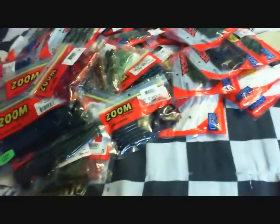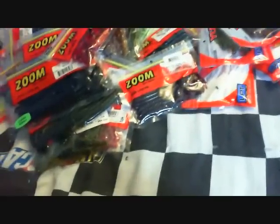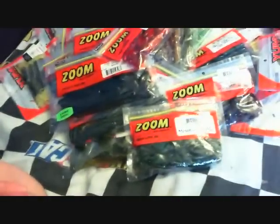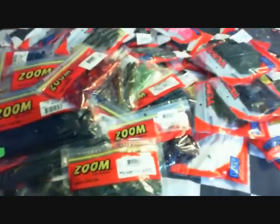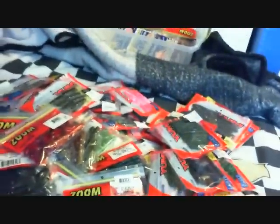This is pretty much all my soft plastics. I thought there'd be two videos to it, but I actually got it done in one video. So just remember to comment, rate, subscribe, and keep watching for more videos coming up. It's getting to be spring, so there'll be fishing videos and different stuff like that, so just keep watching.